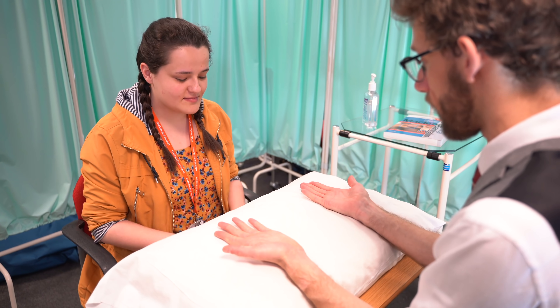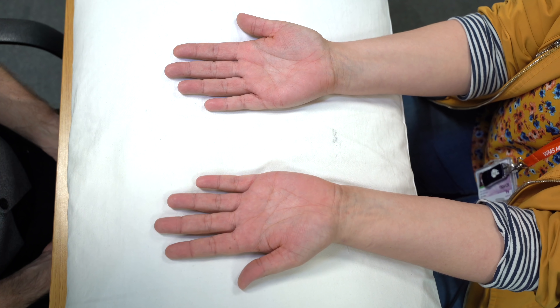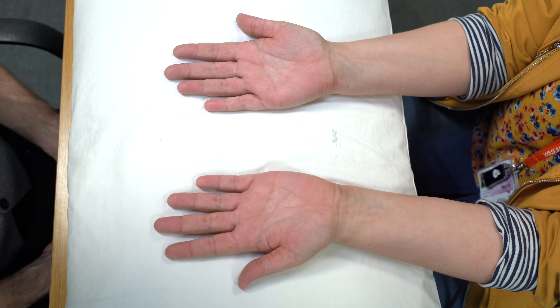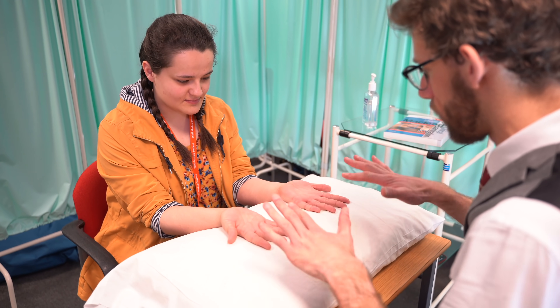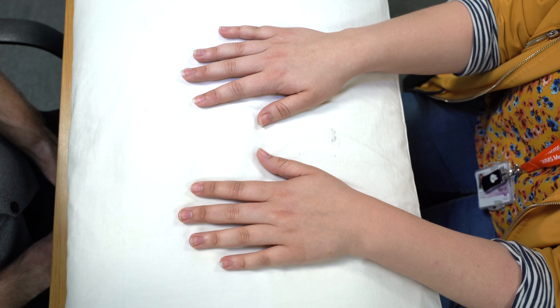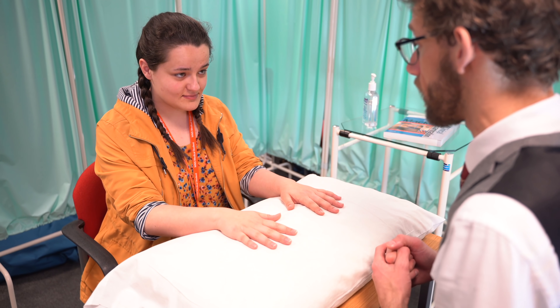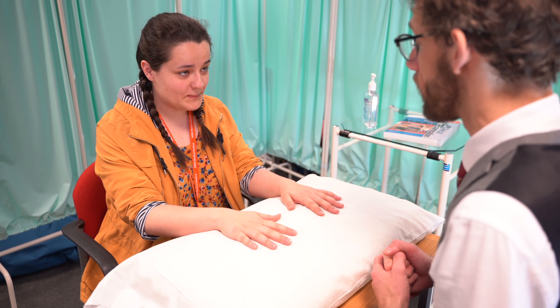I need to start by putting your hands on the pillow for me. I'm going to see if I can see any abnormalities as I look at your hands. And if you could turn your hands over the other side for me. That all looks okay. Do you have any pain in any of your joints on your hands at all? No. Super.